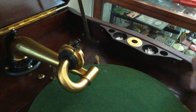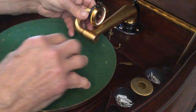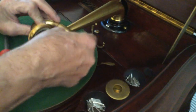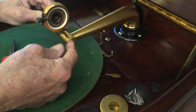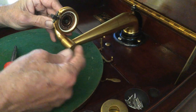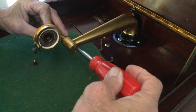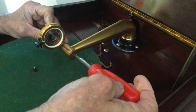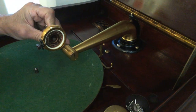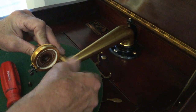The other way to do this, if you're worried about breaking something — and sometimes I have to do this — is you need to disassemble the yoke from the tone arm. Victors have this slotted screw, or sometimes they have a regular screw head. You just take a nice screwdriver in here, and it just undoes. You want to get it loose a little, and then you will unscrew the end cap.